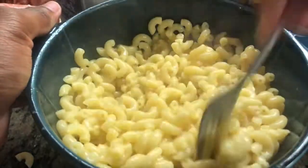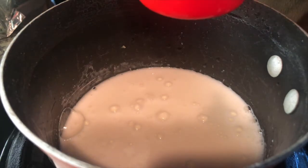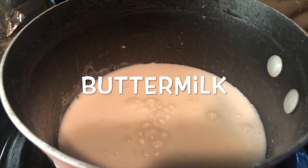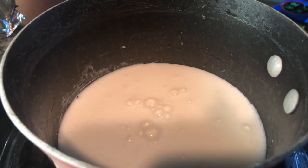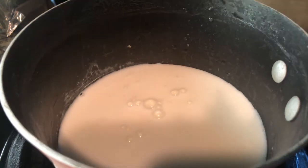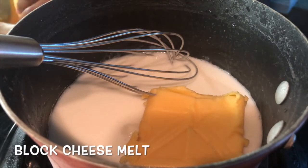Now on to the cheese sauce. You're gonna get your secret ingredient — your buttermilk. It's essential. Not regular milk, not half and half — buttermilk.